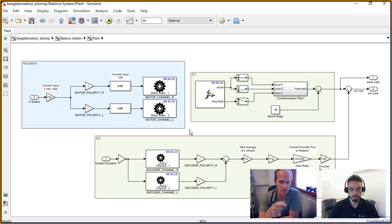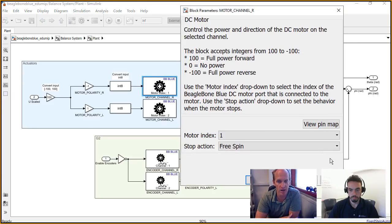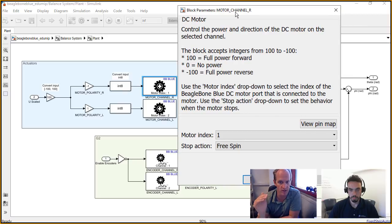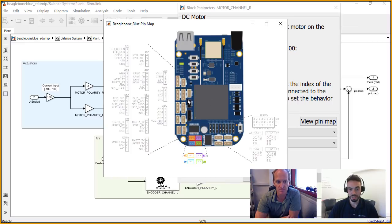With Simulink, what's really nice is you're using the same function but just specifying which motor you are. If you double-click on the motor block, it tells you everything you need to know about it — it says we're using motor one. On the BeagleBone Blue board there are four motor inputs, and you just make sure you plug in your motor cable into motor one. And if you want to double-check, you can always view the map of the pins, which is a really handy tool because there are a lot of things to plug into on the BeagleBone Blue.